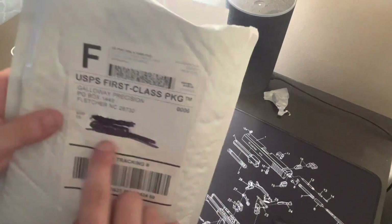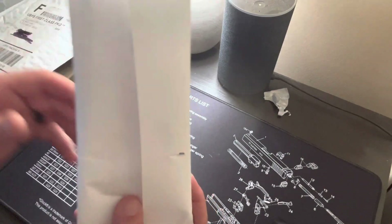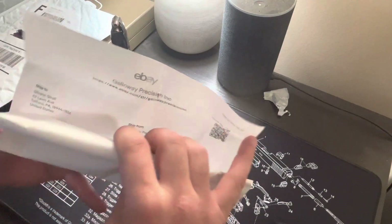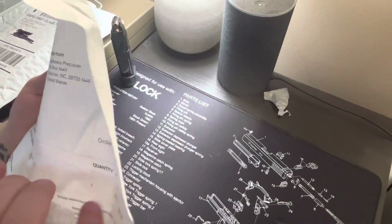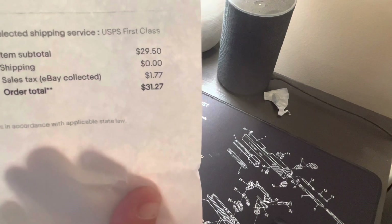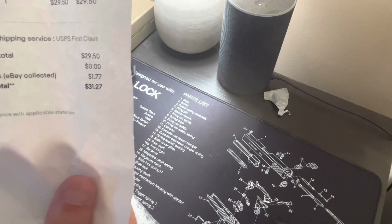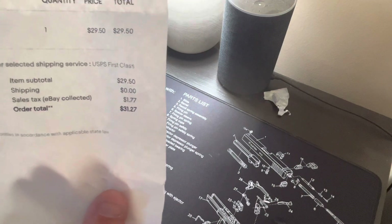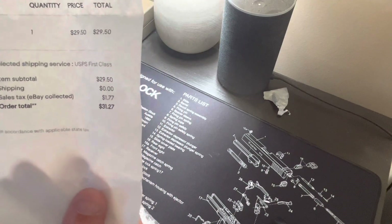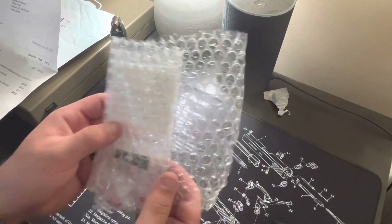I already did open it, but I messed up — forgot to block out my name and shipping address. But I didn't open this inner package yet, so here we go. eBay, Galloway Precision. Oh, there's some more information. Let's see what we got here.